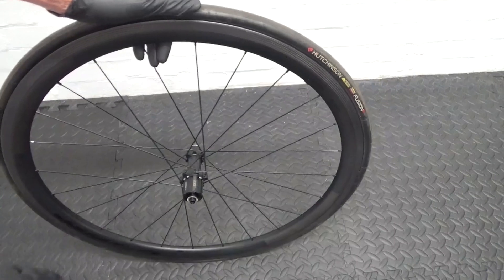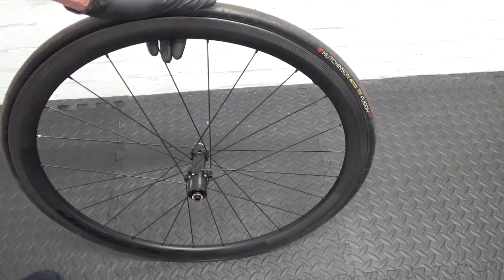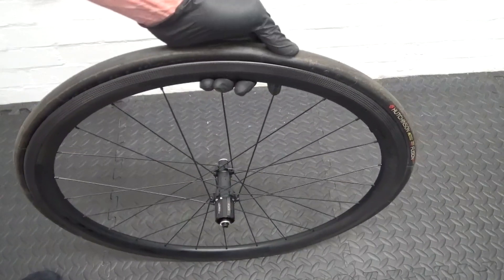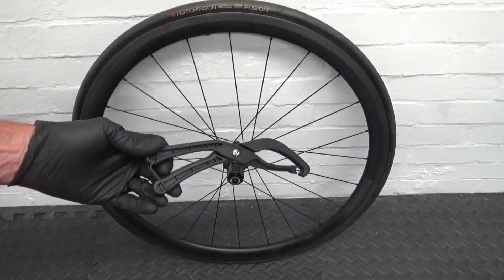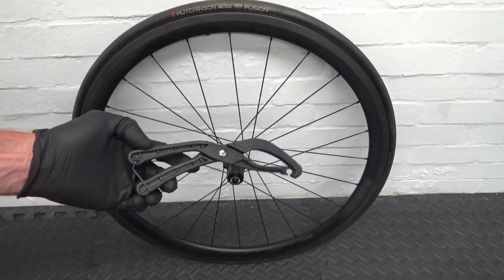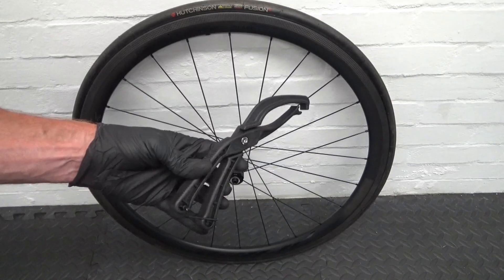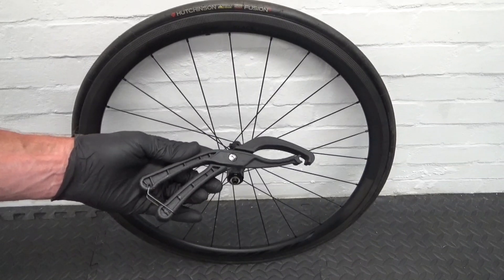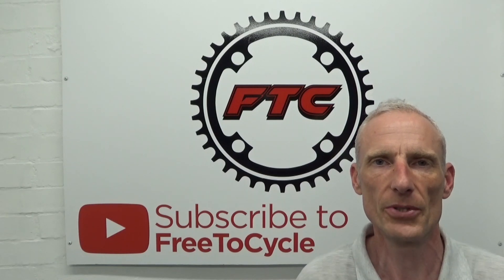Then locate your valve and blow your tyre up to seat it on the rim. So there you have it — if you want to make fitting any type of tight tyre easier, what you need is a tyre seating tool, or bead jack tool, whatever you want to call it. Just look online — they're readily available and will make your life a bit easier. If you found the video helpful, give it a thumbs up, subscribe for more cycling content, ride safe, and I'll see you next time.